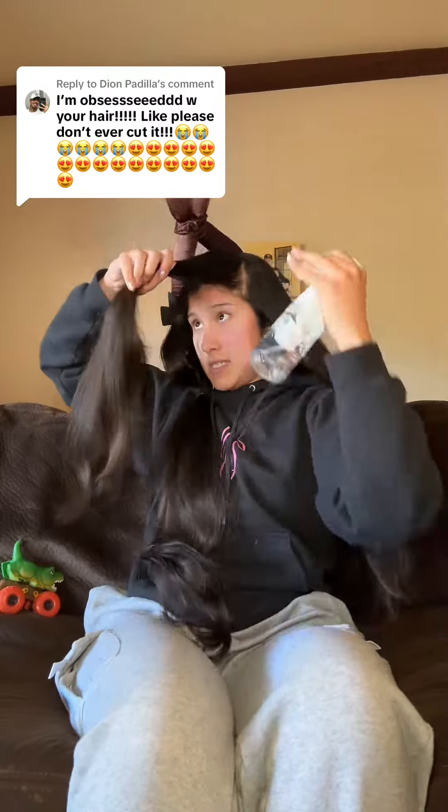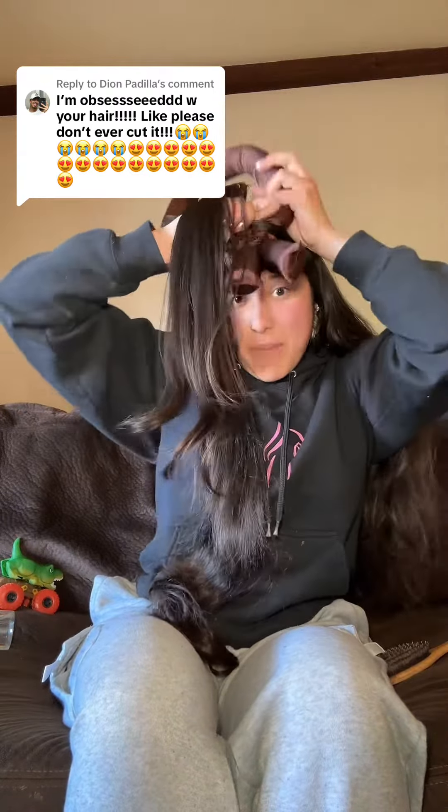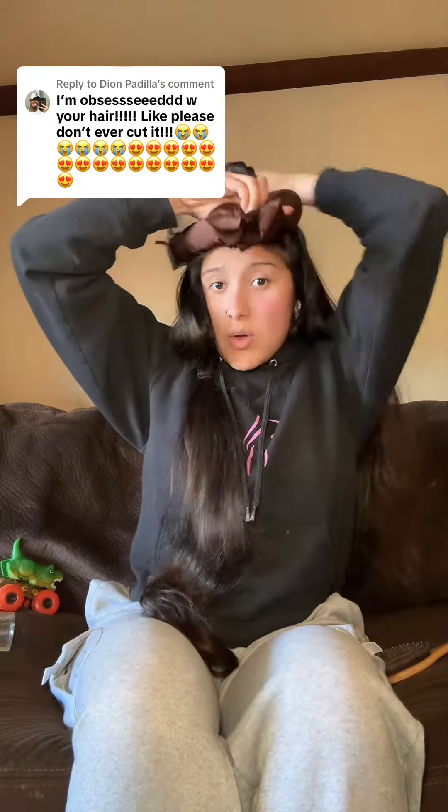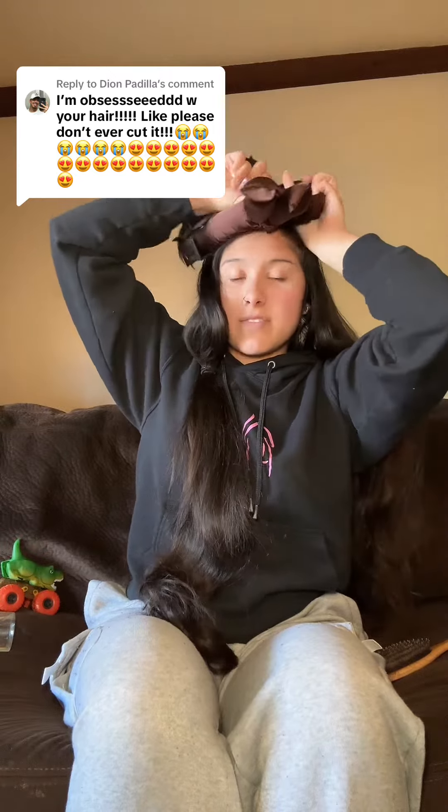Then give it a spritz. You're going to begin wrapping it around like you would, but you are not going to stop until there is only a teeny tail left, like so.